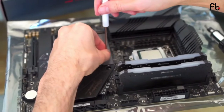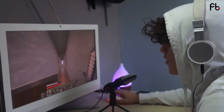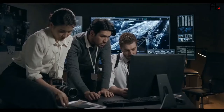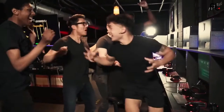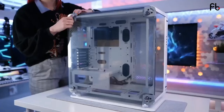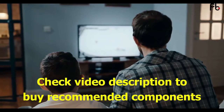First-time custom PC builders can find the entire process a little intimidating. We've all lived through those head-scratching days. That's why we've created this easy-to-follow guide to the best gaming PC for under $500. It will ensure you have all the tools you need to create the perfect gaming rig. With this affordable build, you'll be able to enjoy a wide selection of games without breaking the bank. All component links are in the description — do check them out after the video.